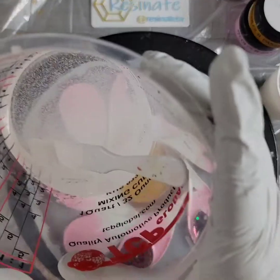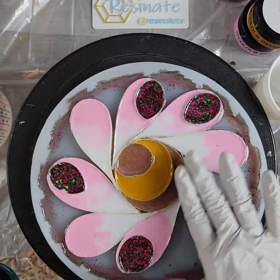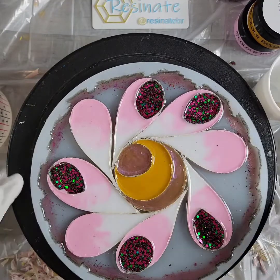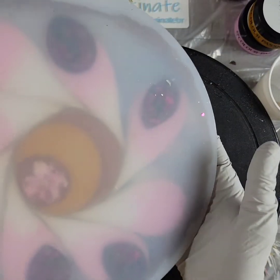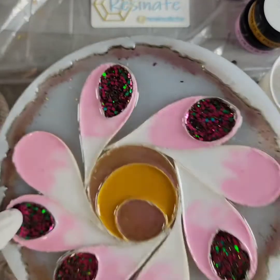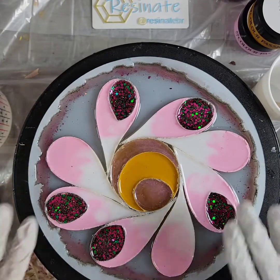I've gone ahead and mixed up — I think this is six ounces, maybe a little over, about seven ounces of resin — and I'm about to mix it all up into my color. Hopefully, wish me luck! If you ever question how it's looking, and it's a somewhat transparent mold, you can look at the back and I have to tell you I'm loving it so far. I think this is turning out to be really awesome, I can't wait to see it when it comes out.